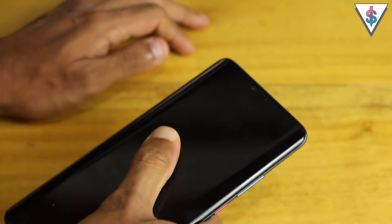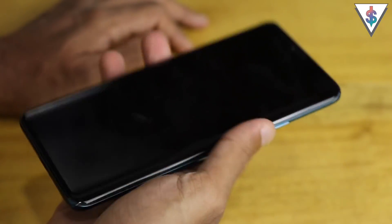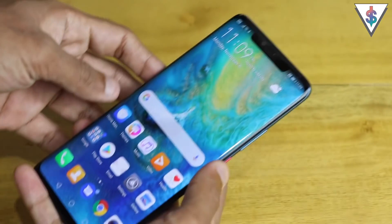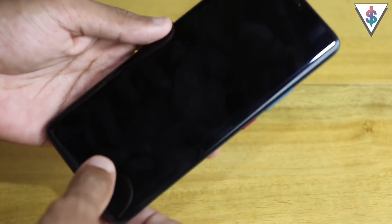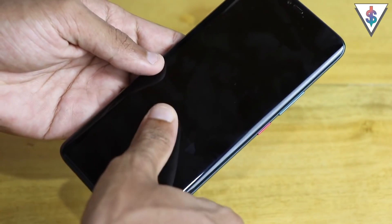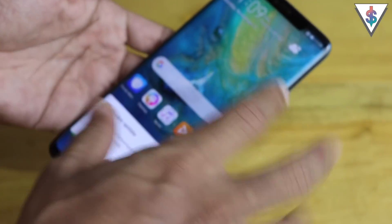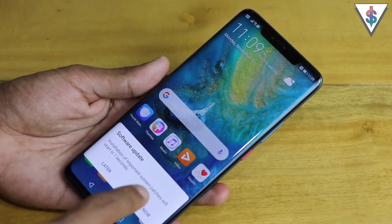So the journey with the Mate 20 Pro starts and so far it's been pretty good. The in-display fingerprint scanner actually works really well — when the device is locked, if you just shake the screen it shows where the in-display fingerprint scanning zone is. All you have to do is tap that area with your enrolled fingerprint.